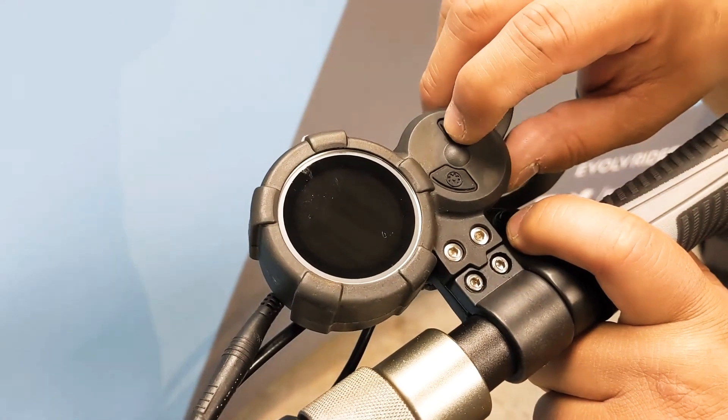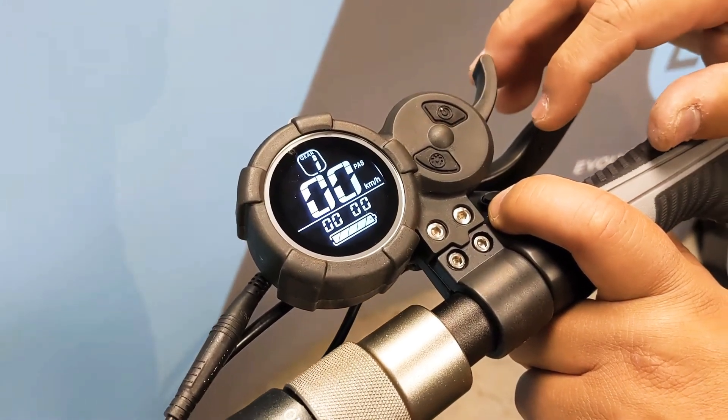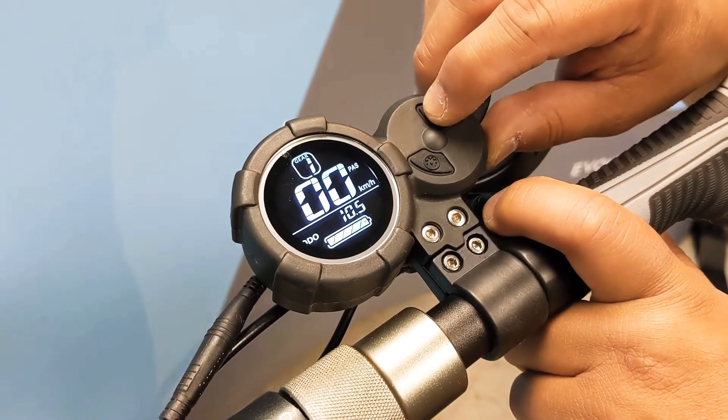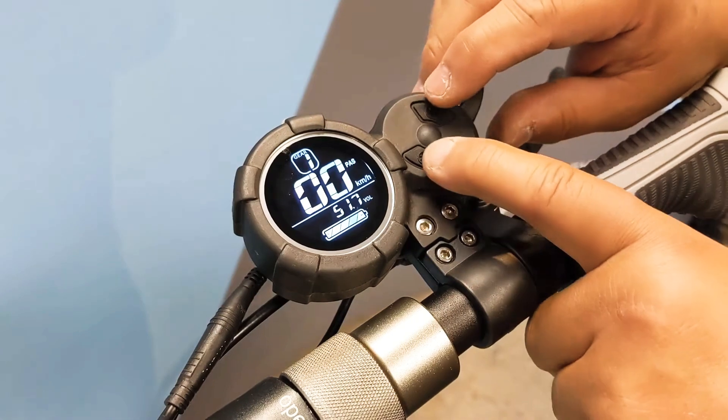First and foremost, pressing the power button once will turn your LCD throttle on. Pressing the power button again will toggle you between the trip odometer, the full odometer, and also the voltage reading.